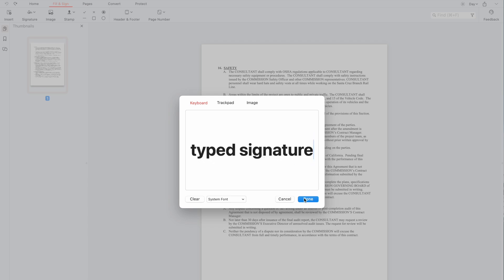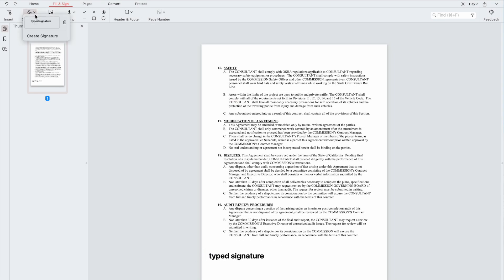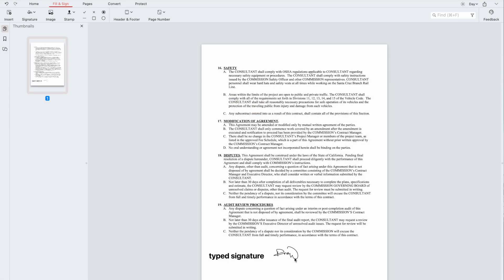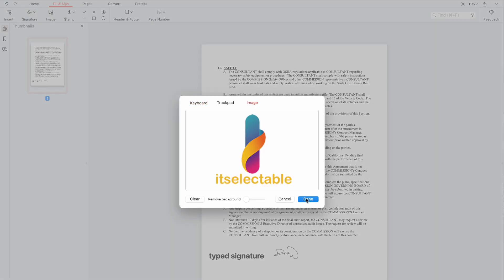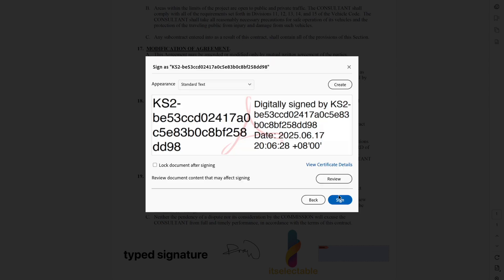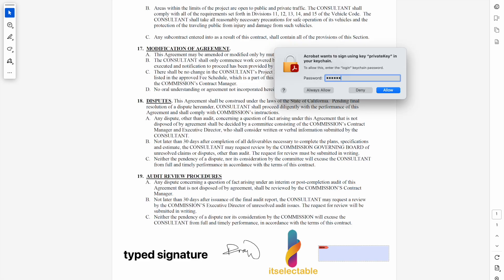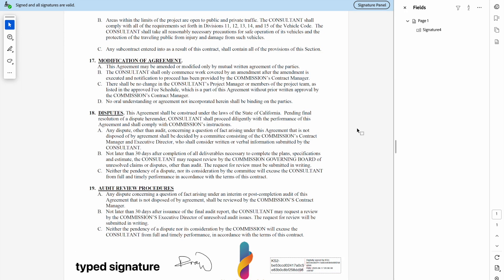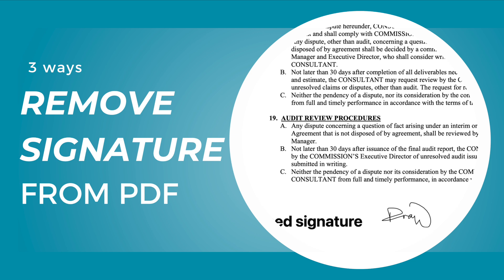A typed signature, a drawing signature, an image signature, and a certified digital signature that is offered in an advanced PDF editor. Unfortunately, there are just a few tools capable of removing the digital signature from a PDF, and most of them can only remove a simple typed or image signature. Here we will show you three tools that help you with the task.